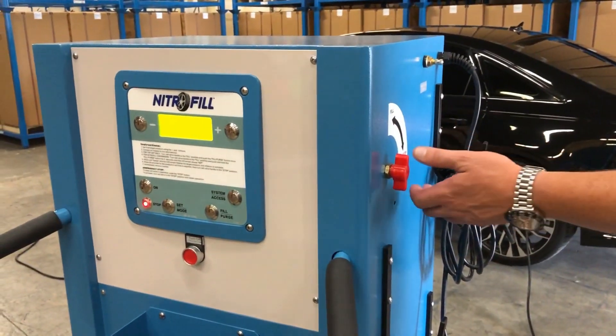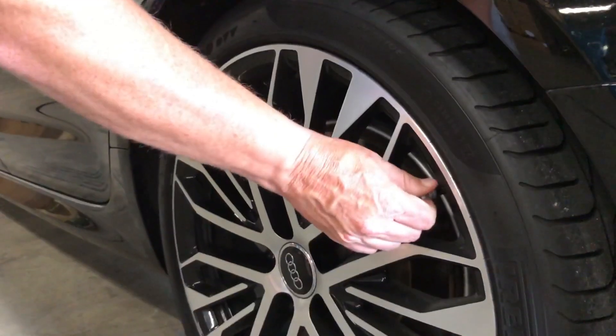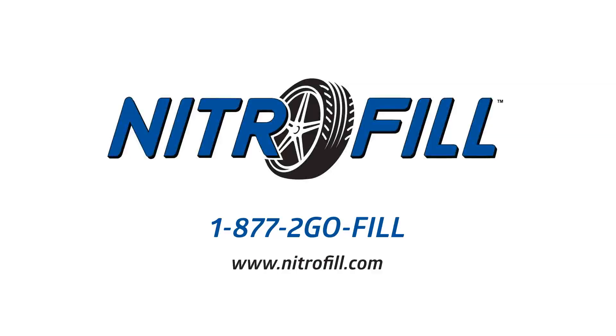Now turn the red handle to the stop position. Remove all of the tire fill hoses from the tire valve stems and reinstall the Nitro-Fill valve caps. For further information, please call us directly at 1-877-2-GO-FILL.